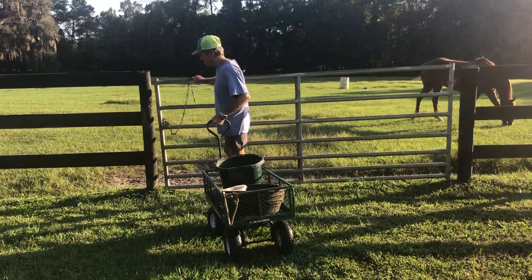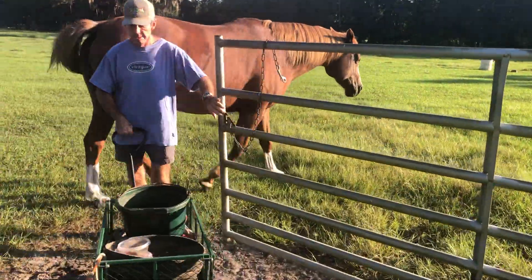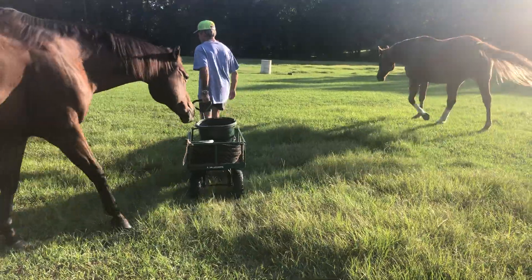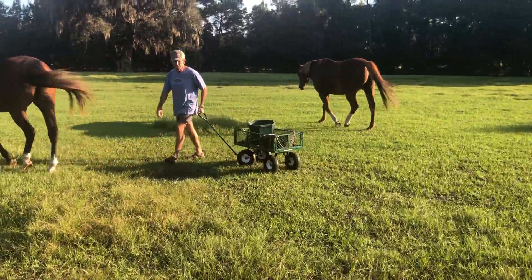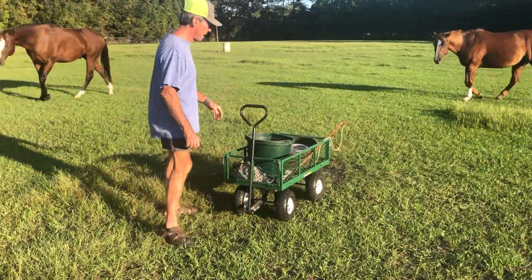So we stack all the dishes in the cart and then just reel the cart out. Pretty much the horses know where to go. Sometimes they try and cheat, but pretty much they line up in their respective feeding spots.